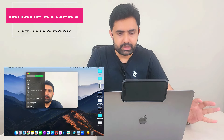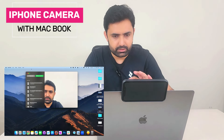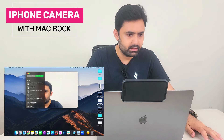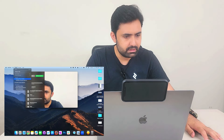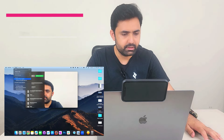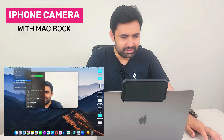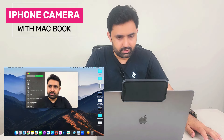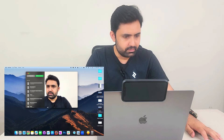FaceTime has already detected that my iPhone is attached. The video you're seeing right now is coming from the iPhone camera. If you go to the video settings, it says 'Ramiz's iPhone Camera.' If I switch back to the normal MacBook camera, you can see the blurry face.